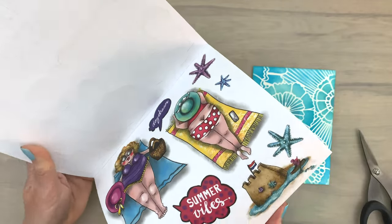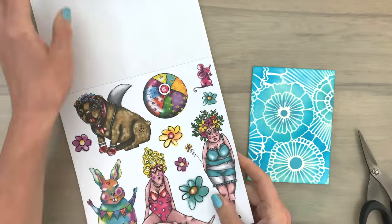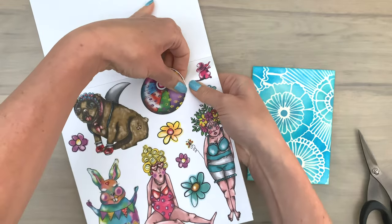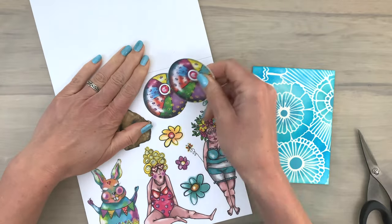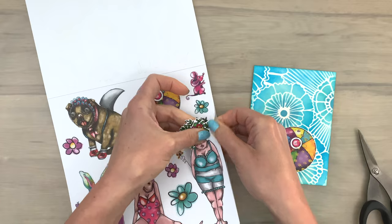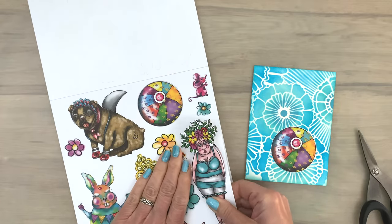I did another one in the same way and I'm going to use that for a card. I'm using the die cut block and picking a few images to take out of the block. It's really easy when you wiggle the shape and the paper a little bit — then they're very easy to take out. It's fun to browse through the block and pick some images that speak to you.